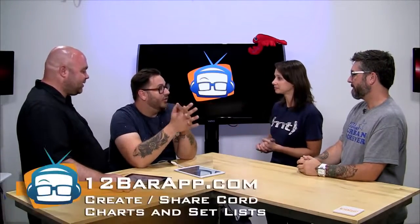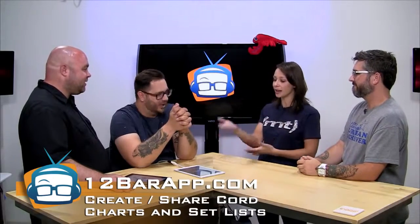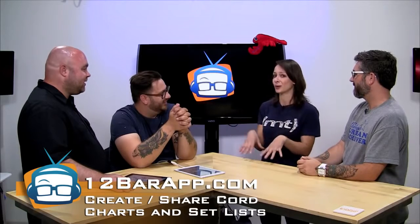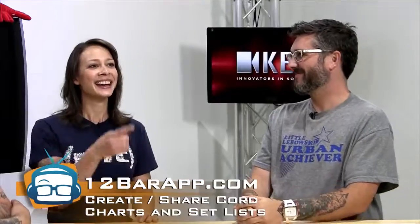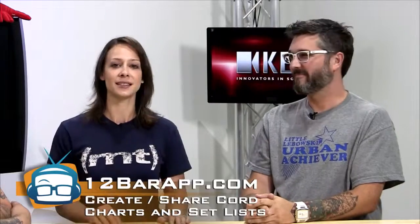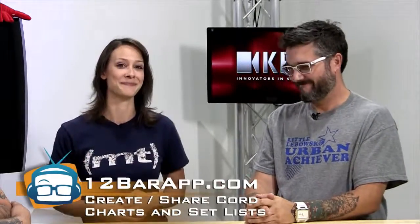Where can they go? The website is 12barapp.com. Thank you guys so much for your time and good luck. I love to see people, especially locally, really hitting it hard and going after their dreams. Thank you guys for having us out — it's been a lot of fun. Head on over to 12barapp.com. If you're a musician or you want to support their efforts, go do it. I'm Callie. I'm David. Bye.